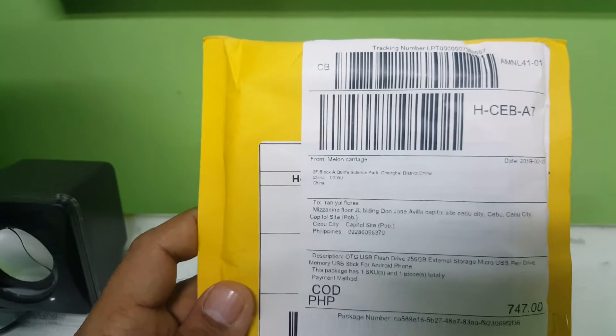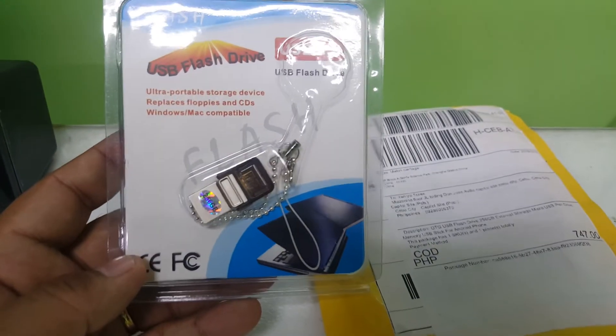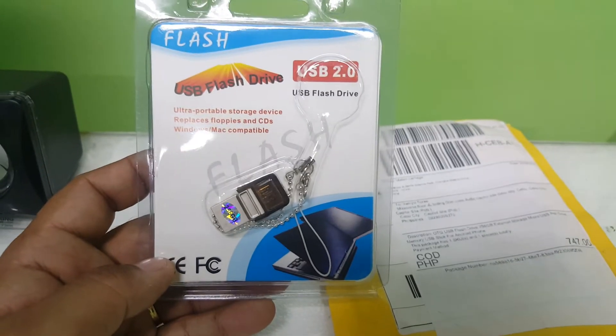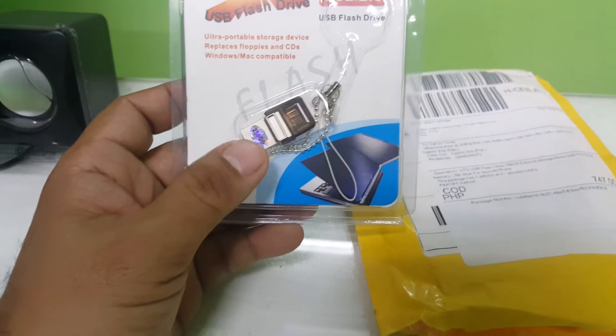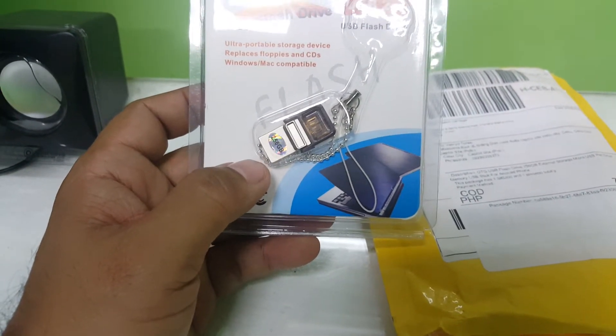Let's try to open this fast and see what this thing has got. I've featured something like this before but with a different form. I think what I got before was a 2TB flash drive.